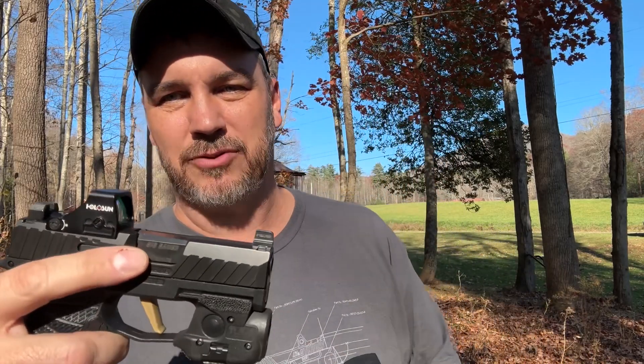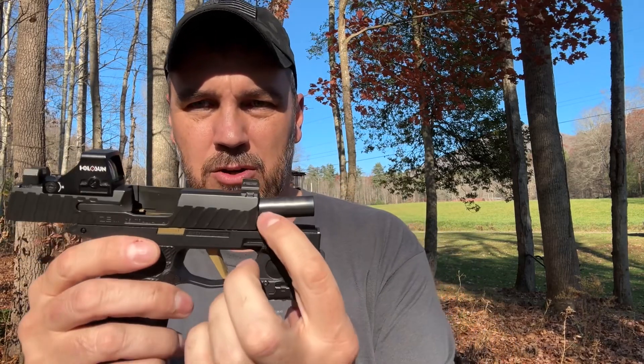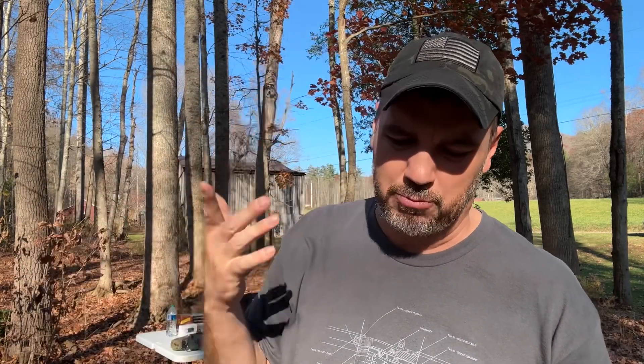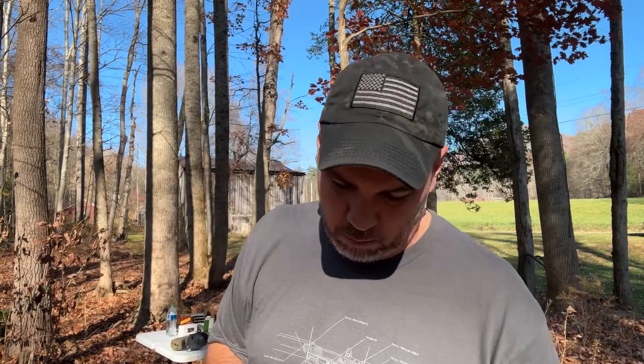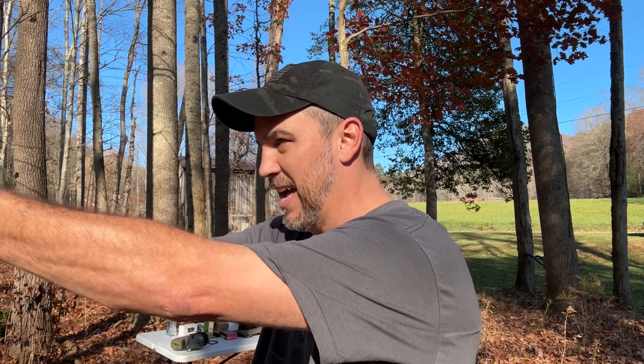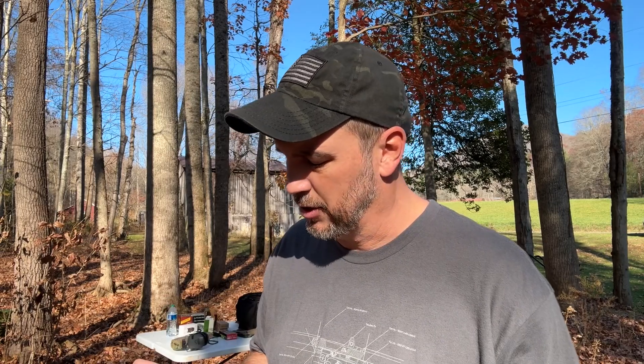I forgot to tell you one thing — this is a factory SIG barrel. I used to have a ZEV barrel, and I still have it, but it got some weird wear on it — it was wearing down the sides. Most barrels will wear right on the top, but the ZEV barrel was wearing on both sides and getting really bright silver, like it was shaving metal off. I didn't like that and I didn't trust it, so I went back to the stock SIG barrel. You can see it just says SIG Sauer on the side, getting some wear on it. We're getting over 1,000 rounds through this little gun.